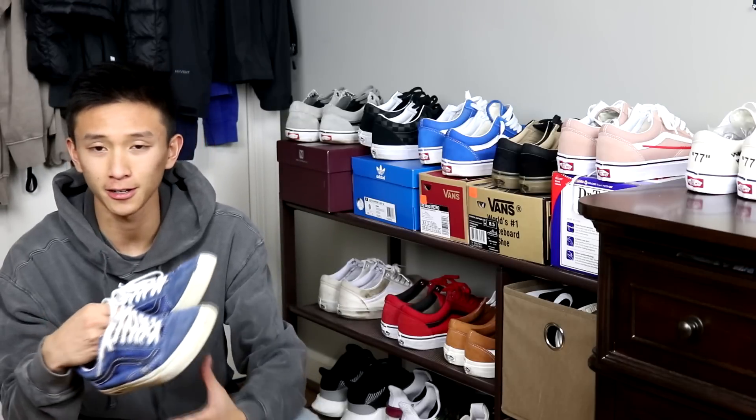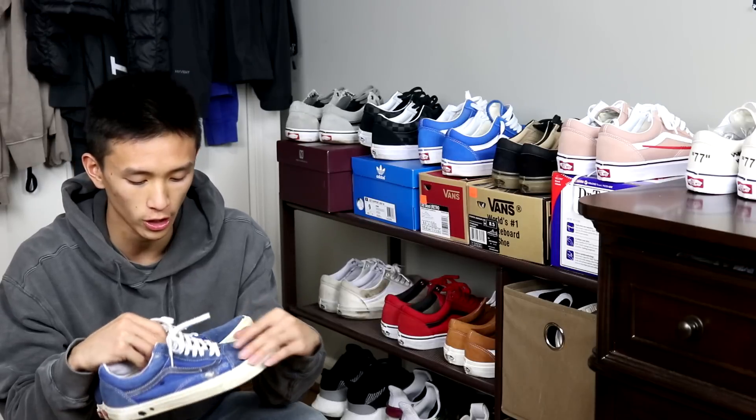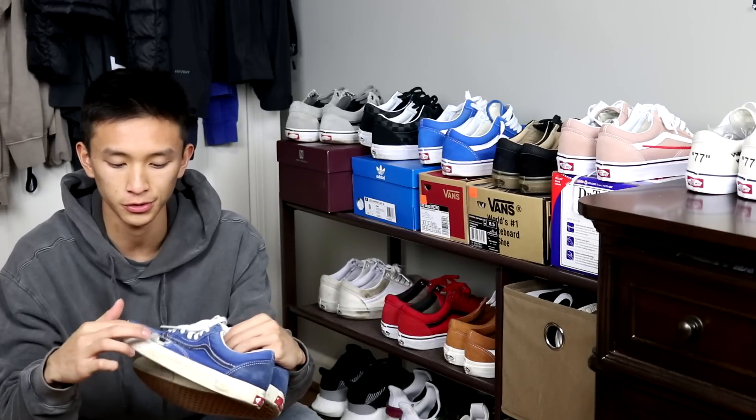Next up I have some skated blue old schools. These are blue with a navy stripe. I skated them, so that's why there's holes and stuff. So those are all my old schools.